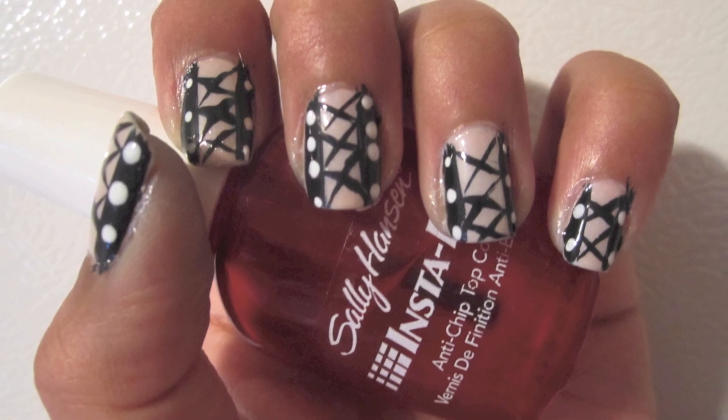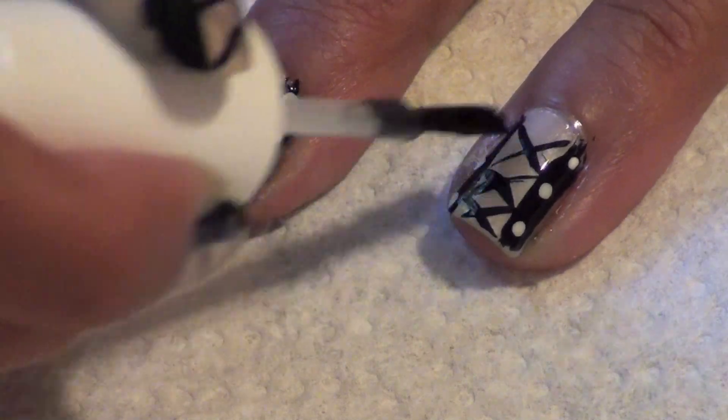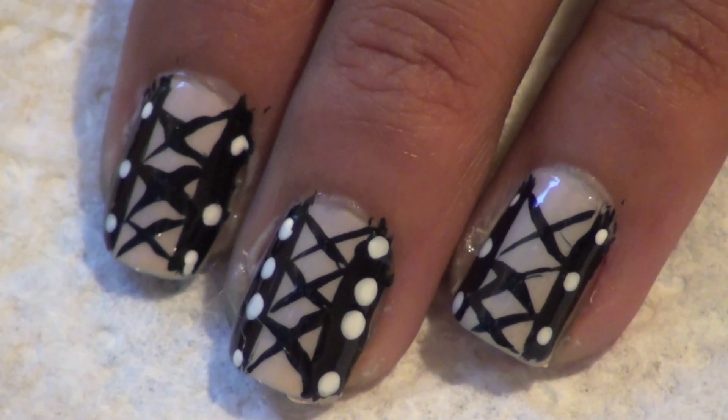Finally, apply your favorite top coat. That's all it takes to create these easy corset nails.